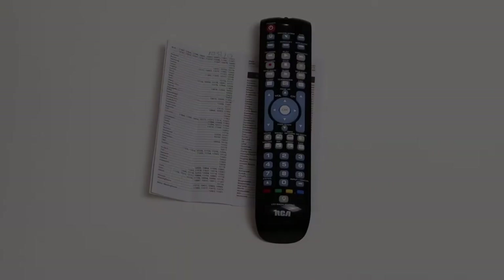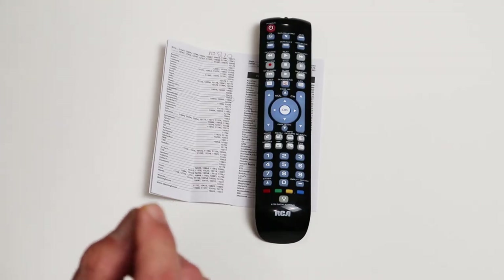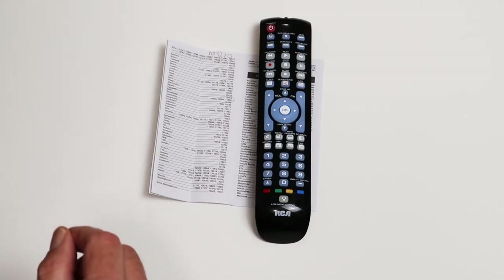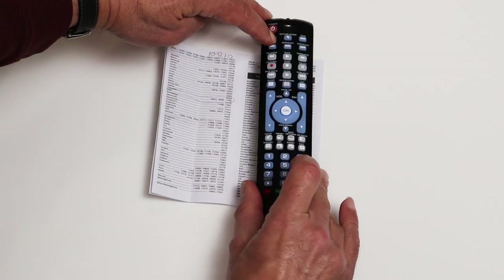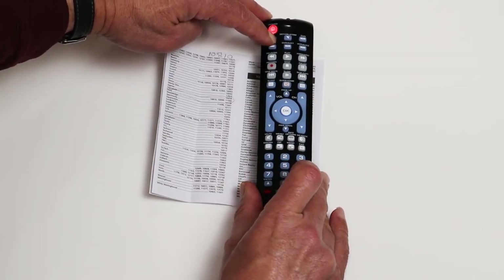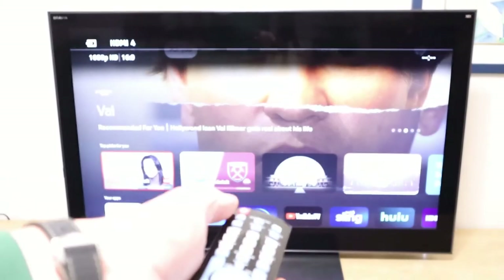The solution is to use a learning remote like this one. To program it, first we'll program the TV control. The TV is a Sony, and there is a code for Sony, so we can use the direct code entry method. We hold down the TV button and put in the code for Sony, which is 1-0-8-1-0. The red light comes on to confirm the programming. I test it by pushing the power button and it turns on the TV, which shows it has the right code.